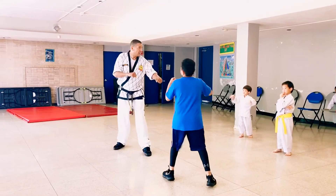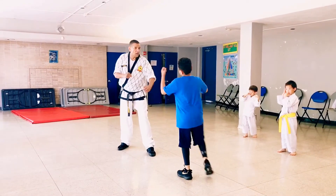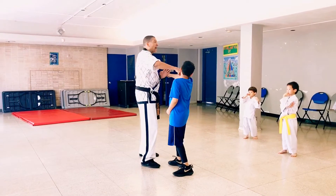Here, watch. From here you step in and punch. From here block, punch it right in the face.